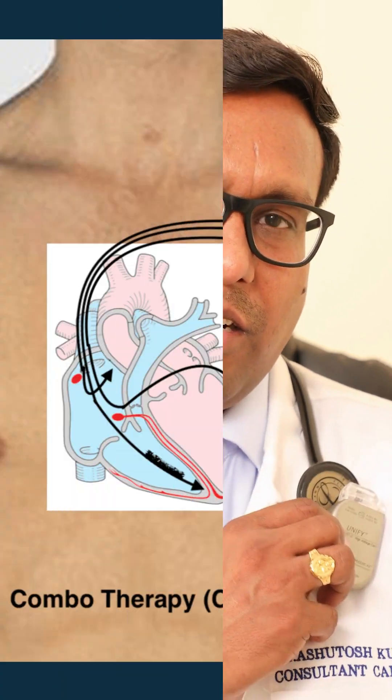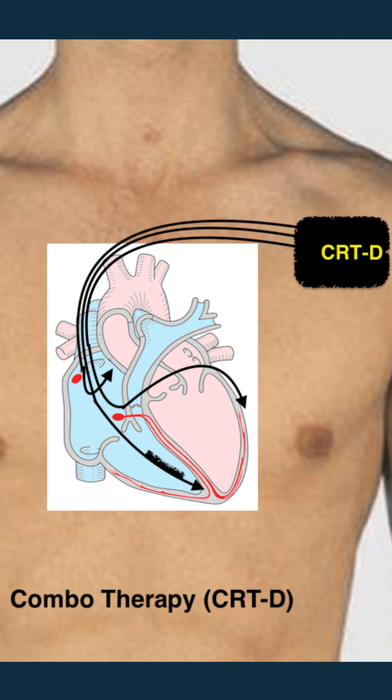This is a CRTD, called a cardiac resynchronization therapy defibrillator of the heart, and it is implanted on the skin below the collarbones. The usual time of implantation is 2 to 3 hours depending on the expertise and the patient. There are 3 ports which will be connected with 3 leads implanted in the right upper, right lower, and left side of the heart.